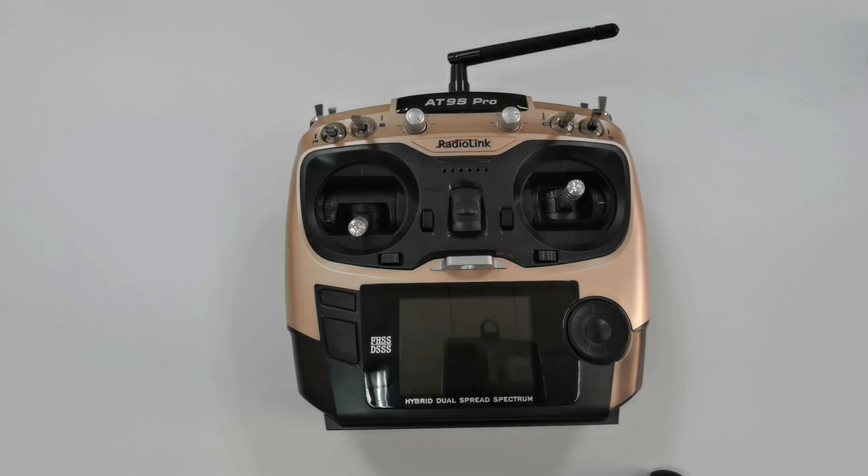Hi, I am going to introduce the transmitter low voltage alarm and battery supply of 89 Pro.